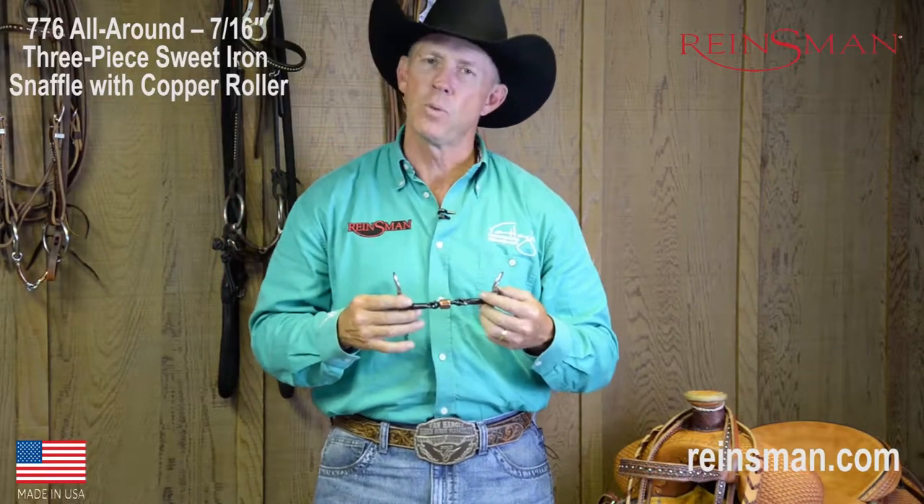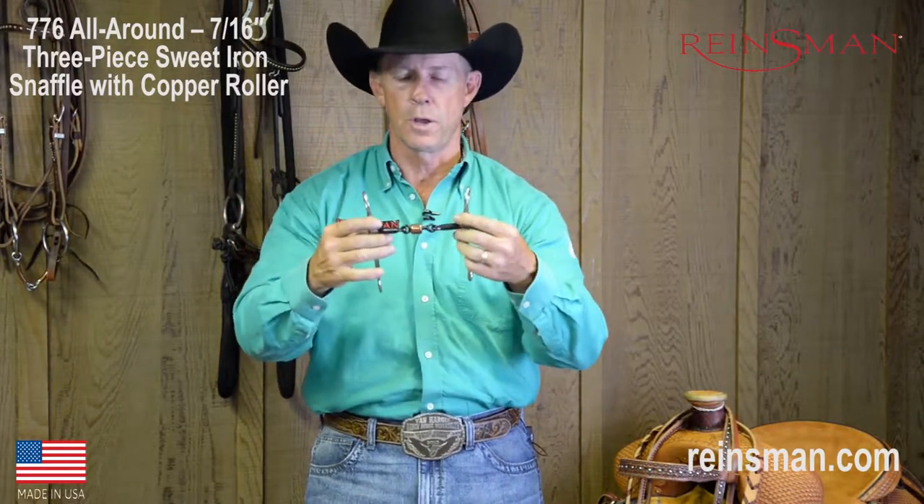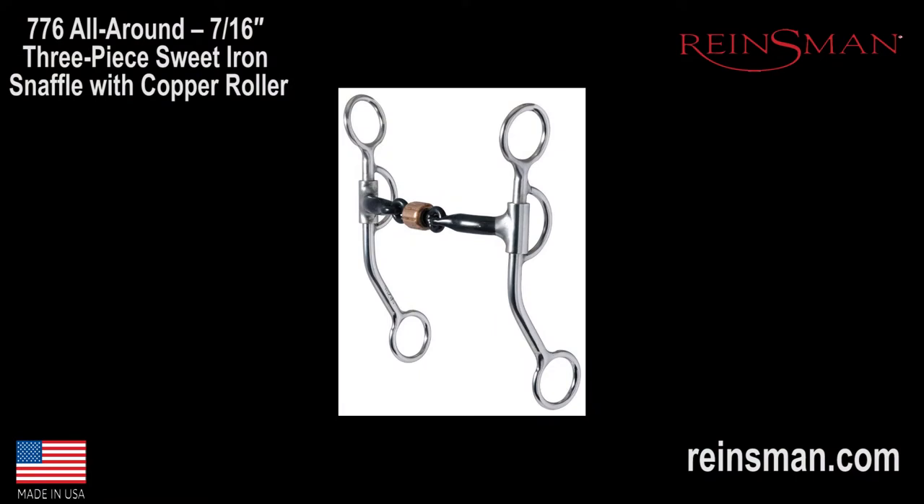Hello, my name is Van Hargist. On behalf of Rainsman, I want to share some information with you regarding the Rainsman 776. We call this an all-around three-piece sweet iron mouthpiece with a copper roller.